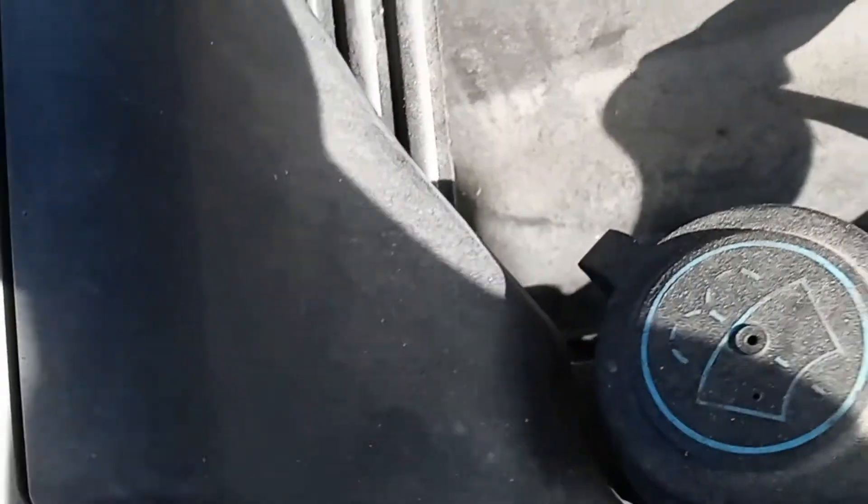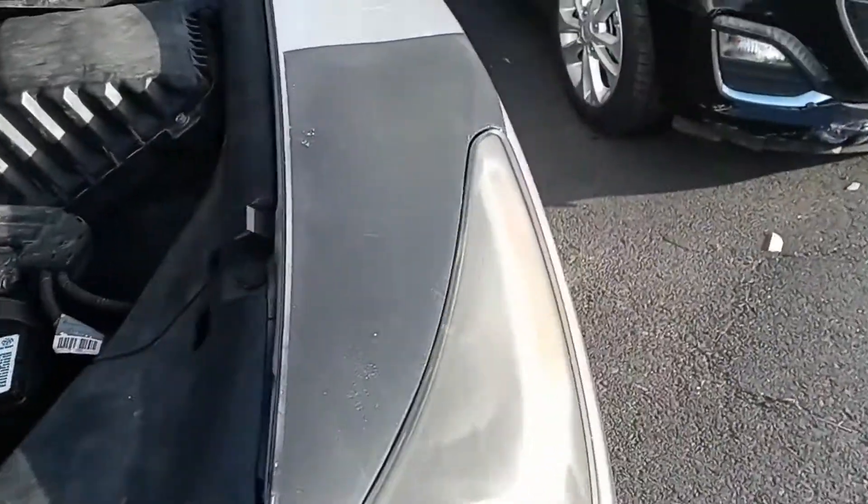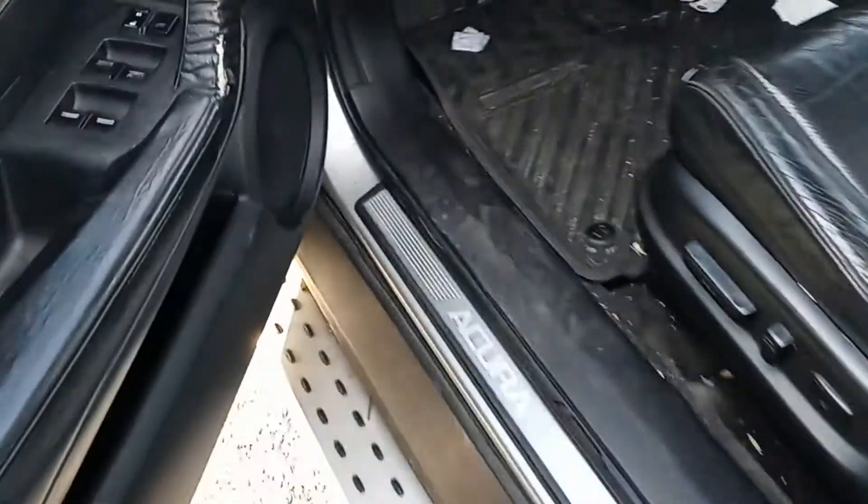Now we're going to go to the interior fuse boxes — there are two. We're going in on the driver side. Right here where the brake pedal is, look above it. The lighting may not be great but right up there is the fuse box. It's very accessible but you have to reach up to get to it. The OBD2 scanner port is right there on the right side, right above the gas pedal.